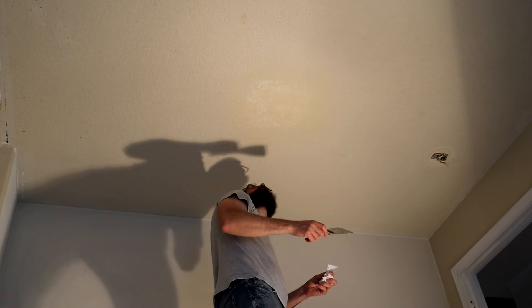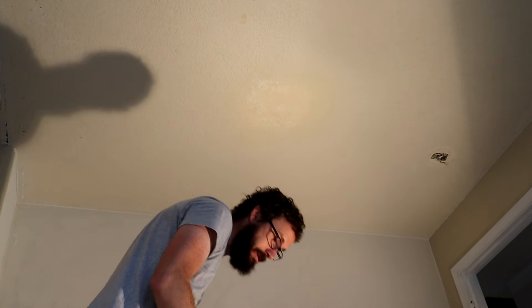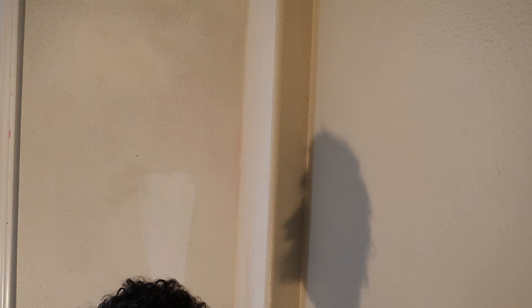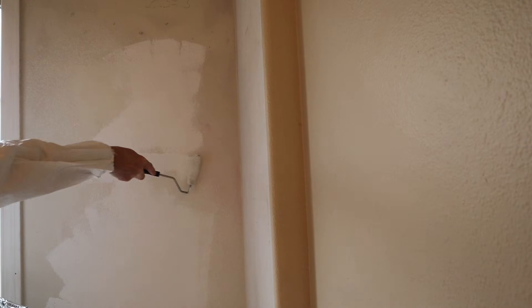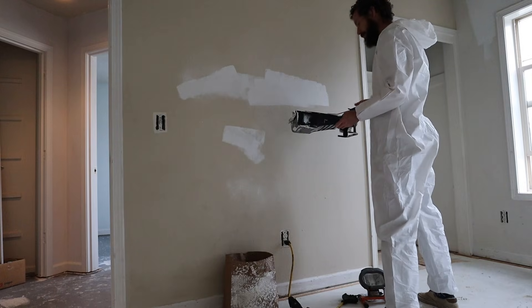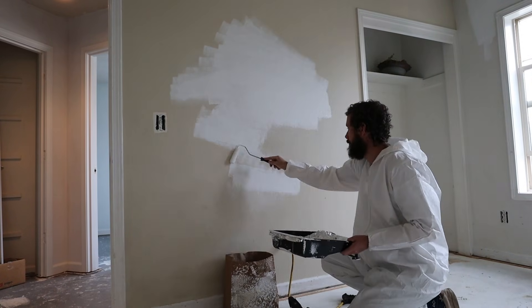I'm going to let that dry and do a second coat — I hope that's the right tactic, I've never done this before. I'm going to put primer on all the texture I just applied to the walls and the ceiling. You probably noticed I'm in a paint suit — that's because I am really clumsy and I will get paint on me, and I've only brought a limited number of clothes on this road trip, so it's preventative. My brother already had this primer and some rollers so this part is free.